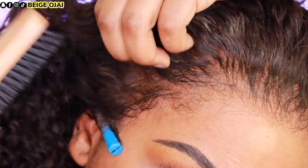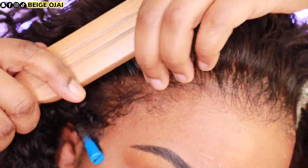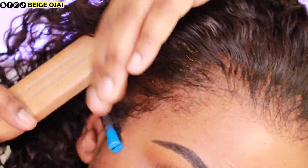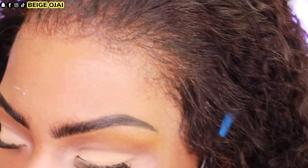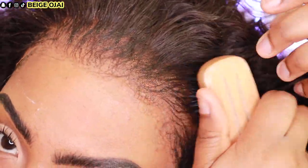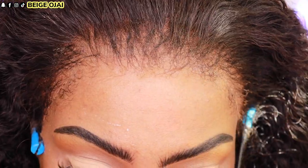I'm grabbing my brush, spraying some water on it, and lightly going over the hairs that got a little stuck together from the Wonder Lace Bond. You want to make sure you are not ripping any hairs out of the lace — very carefully remove any extra adhesive from the hairs.